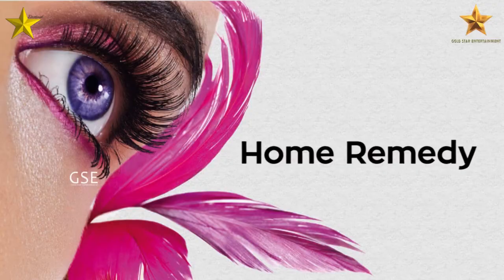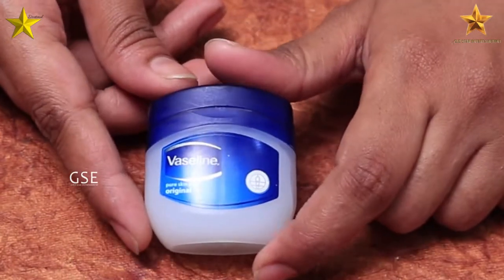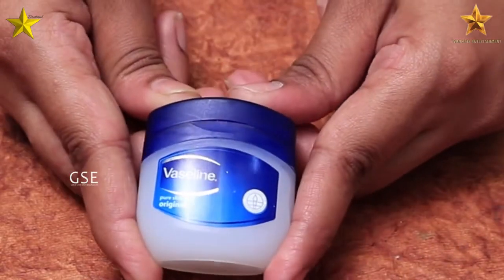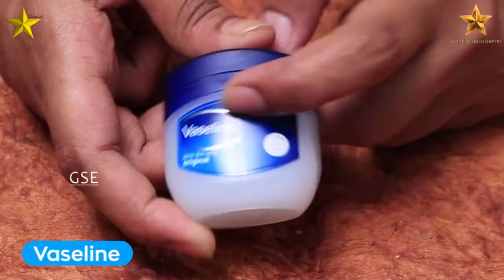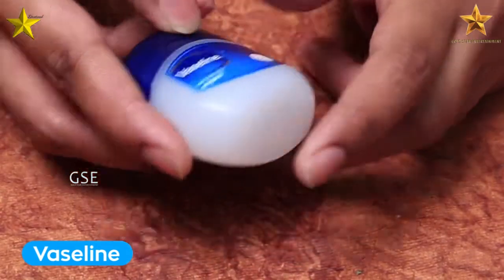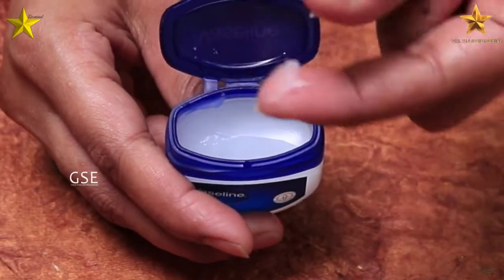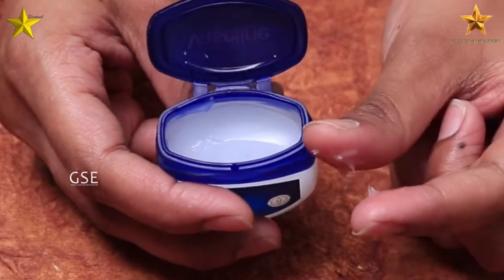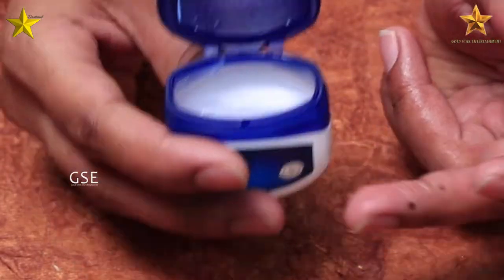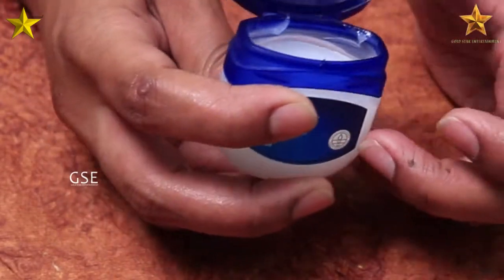Now for the second home remedy for eyelashes: use 1 teaspoon of aloe vera gel. The next ingredient is Vaseline. You can apply Vaseline directly to your eyelashes using your fingertips. Apply it evenly to your eyelashes. Once done, you can apply aloe vera gel along with it as well.